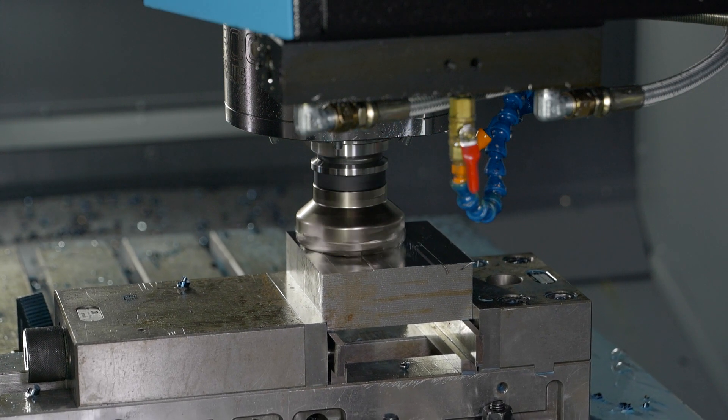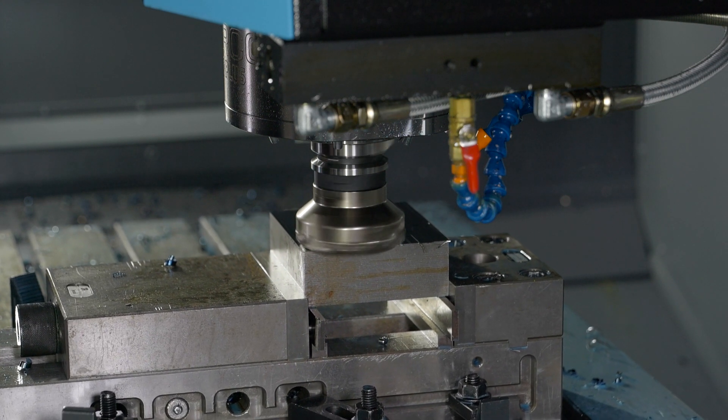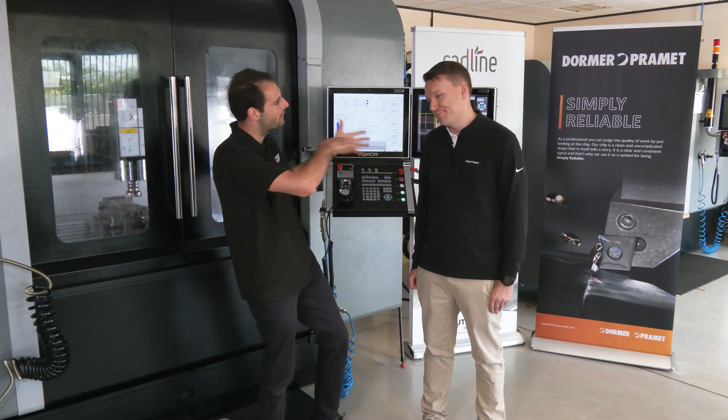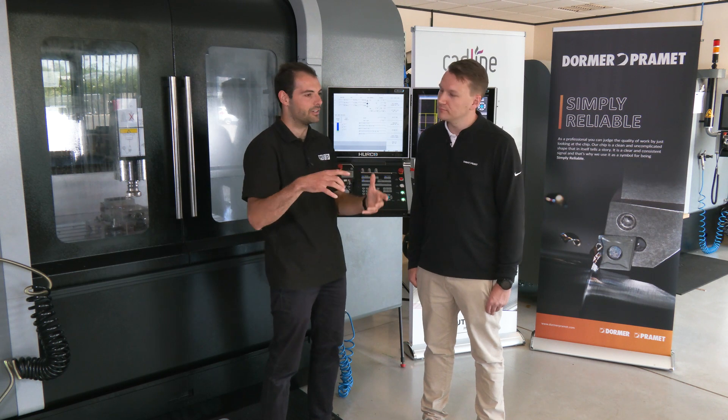That is absolutely fantastic. The finish you get on a face mill is great, but people mainly want the metal removal rate because they're doing big faces, taking off big areas, or roughing down a large block that's not the right size — trying to get it down quickly.